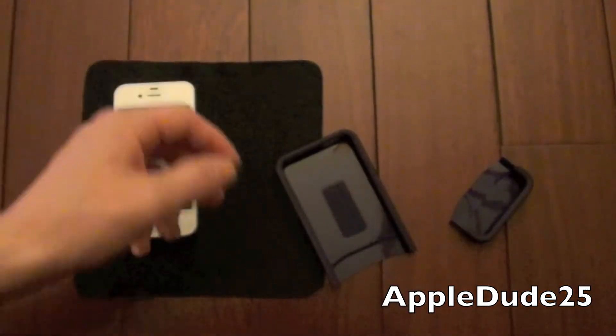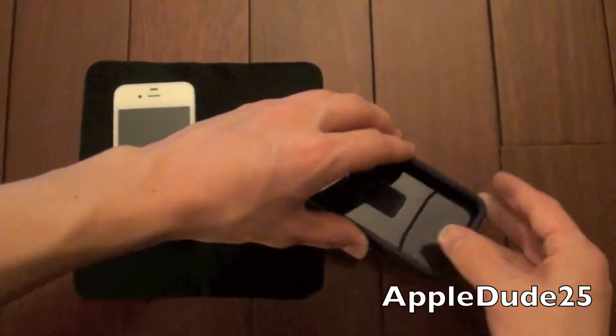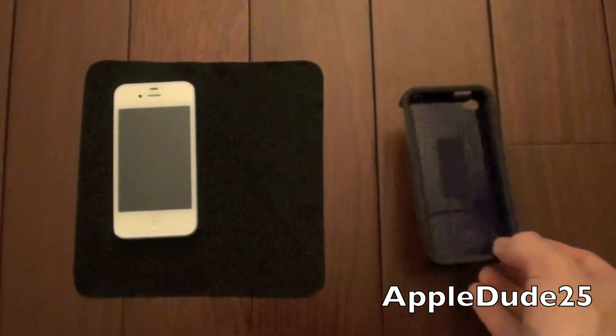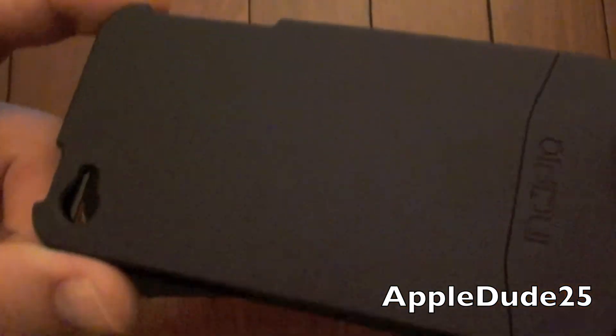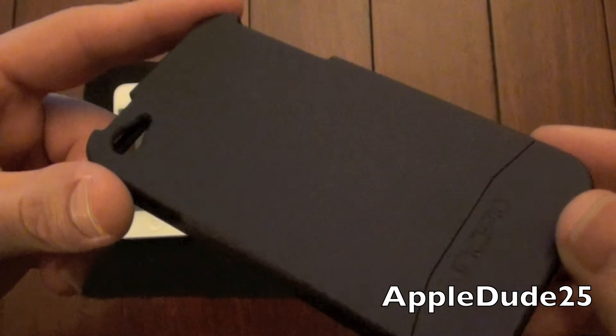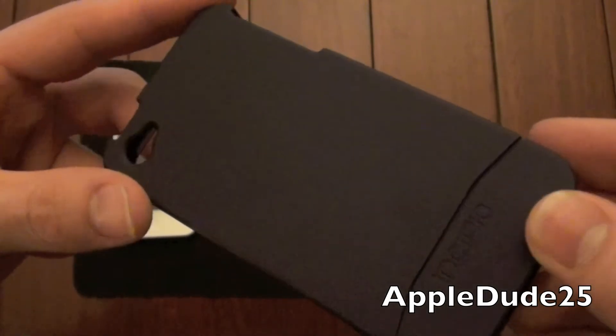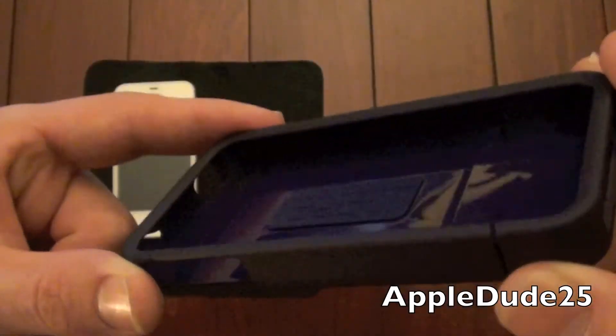Ordering this case from Incipio directly, your packaging will be a little bit different and it will come with a screen protector, a cleaning cloth, and an applicator card — but not a problem, I have many of those. I can definitely see it is purple in my lighting. Not sure how the camera's translating it — it's probably going to look a little bit more black to you guys, but nonetheless it is quite a bit purple.